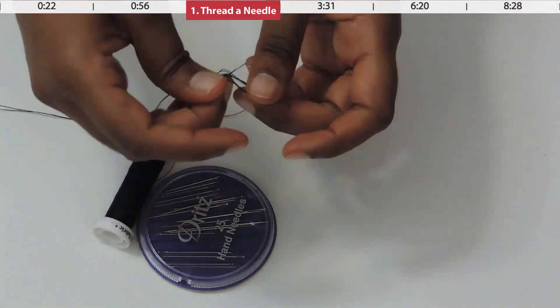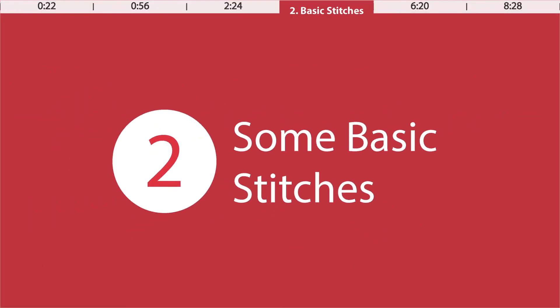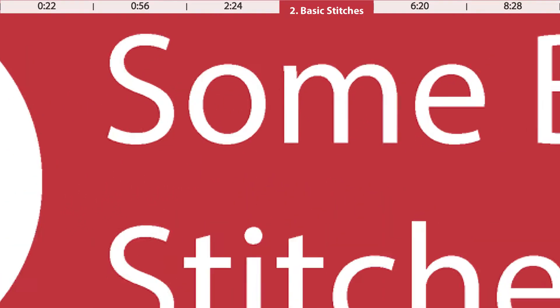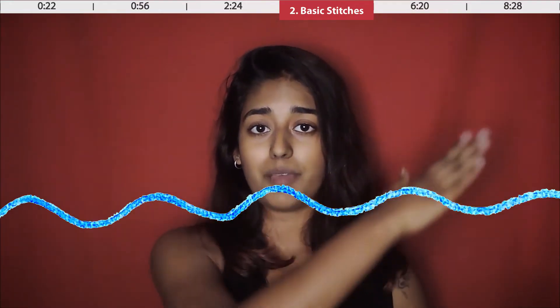I make an extra knot after that just to keep it secure, and now we're gonna start sewing. There are three types of stitches I'm gonna teach you today. The first one is the one you probably think about when you hear sewing — this is the basic running stitch. A running stitch just weaves in and out of the fabric from front to back, front to back. It's very simple, but the problem is it's very weak and comes apart easily, so I recommend that you don't do the running stitch. Forget the running stitch.